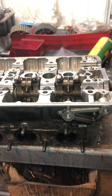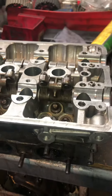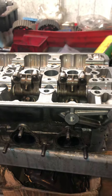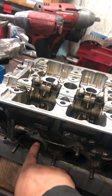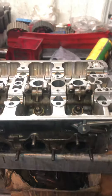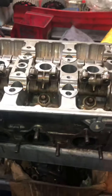Staying after hours checking out a block that a customer was complaining about from a previous build — a major leak. This one looks okay, but I might have figured out why it leaked so much. They did everything they could and couldn't figure it out, so I figured let's just take it apart.